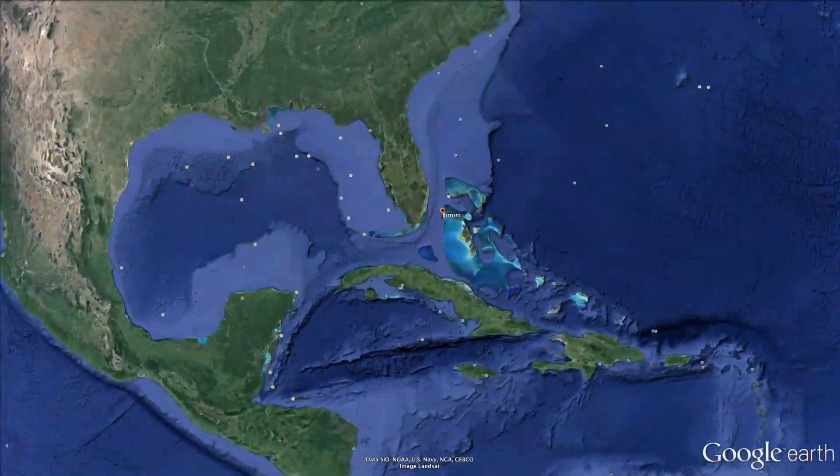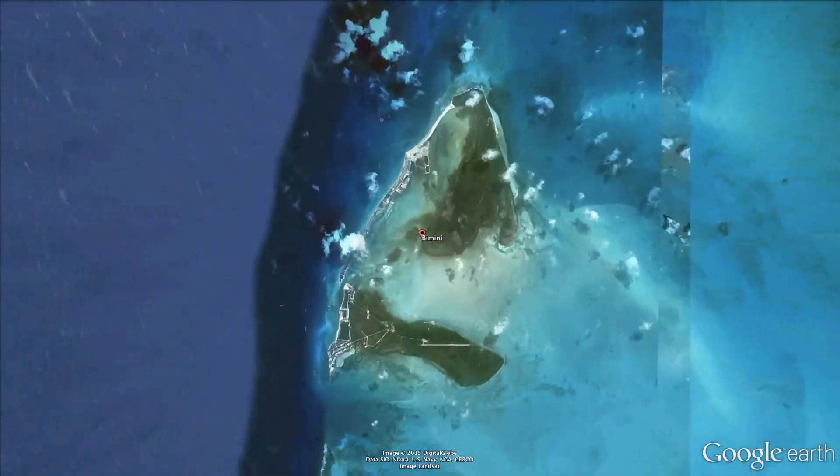Hi, I'm Nathan Garrison, co-founder of SharkBands, and today we're here in beautiful Bimini, Bahamas to continue our technology in action series so that we can demonstrate to our customers just how well this product works.